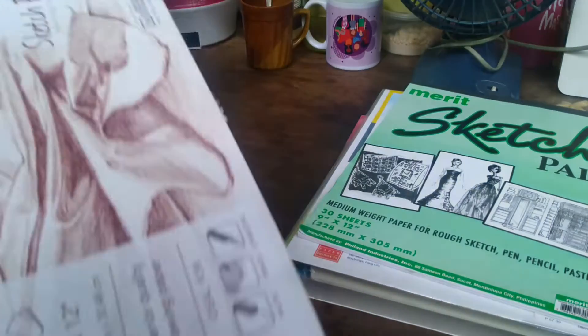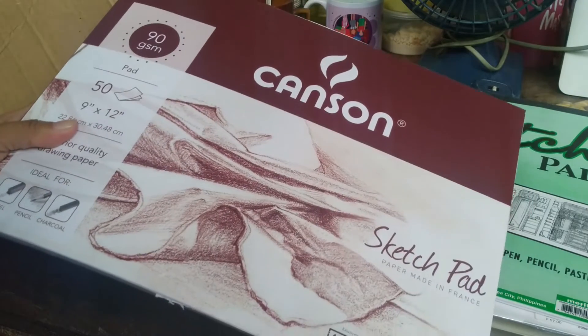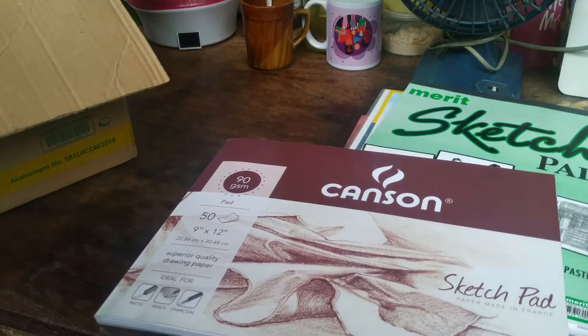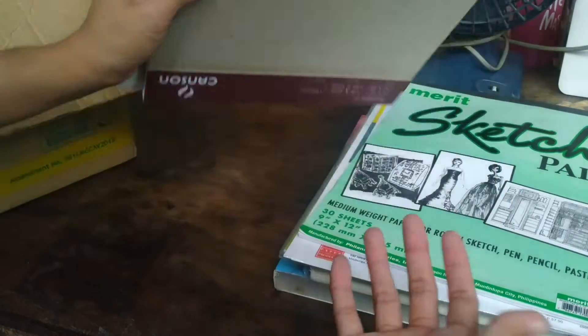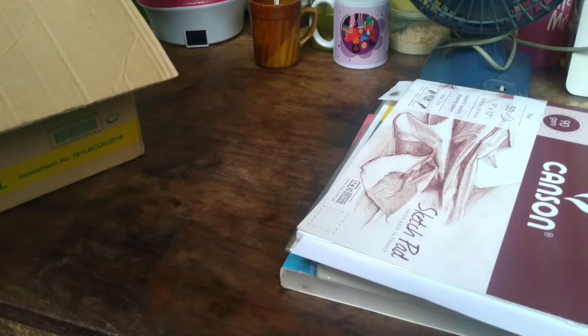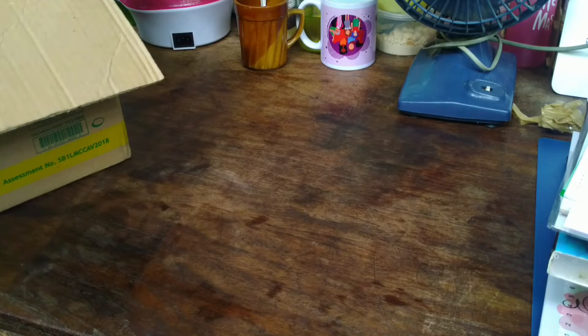My favorite is this Canson sketchpad. My teacher recommended it when we had a drawing class — she said to buy Canson. It's 90 gsm and works with charcoal, pencil, and graphite. This is where my love for art really started. I realized that the paper and the medium matter a lot in drawing. From there I kept practicing.